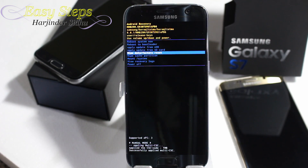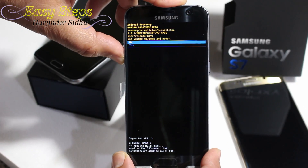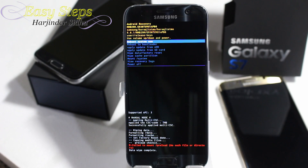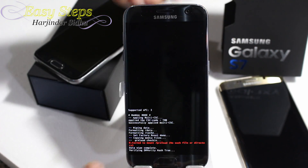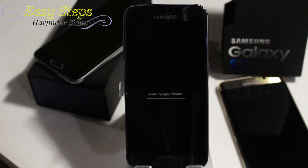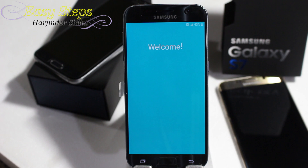Select Wipe Data / Factory Reset, then press Power. It will ask for confirmation — press Yes. It will be formatting data, wiping data, and then data wipe complete. Then select Reboot System Now and press Power again. It will install applications and we are back on the welcome screen.